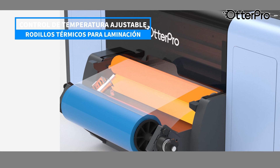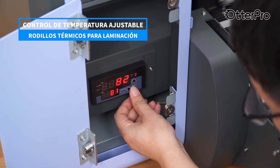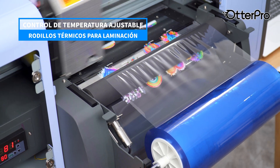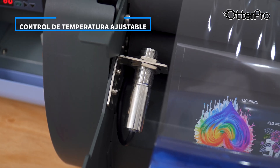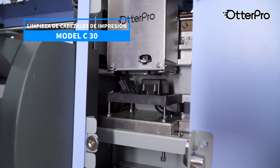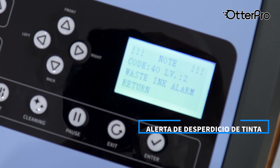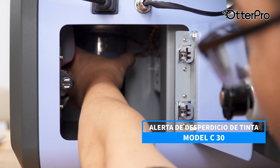The built-in adjustable temperature control panel and double roller design ensure smooth and rapid lamination, eliminating bubbles, wrinkles, or curled edges. It also comes with a liquid level switch that alerts you when it's time to pour out waste.